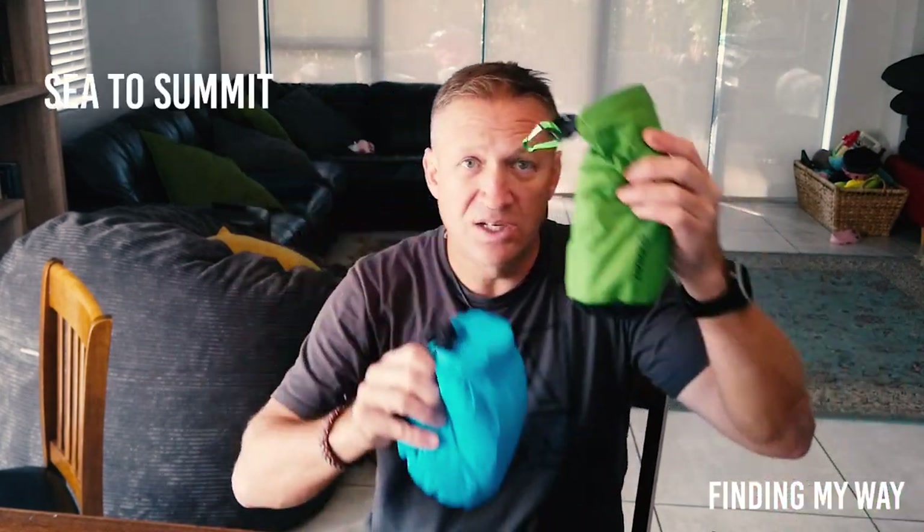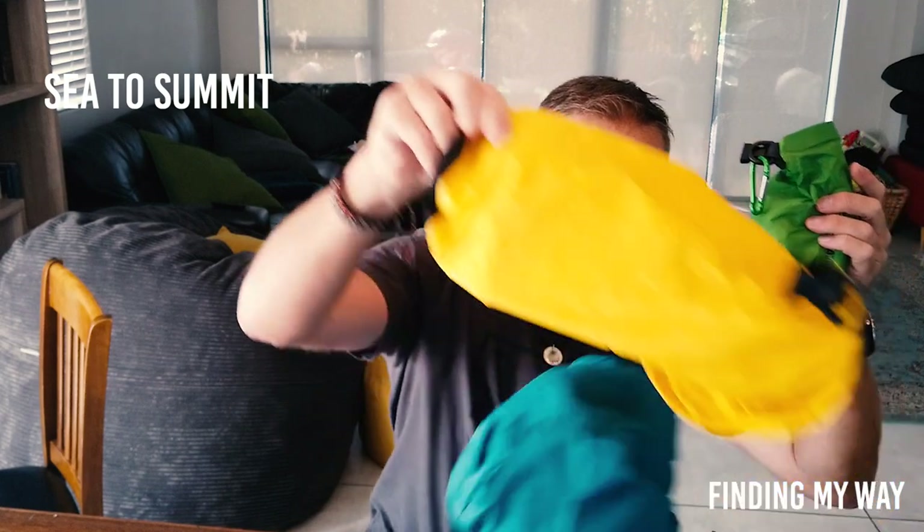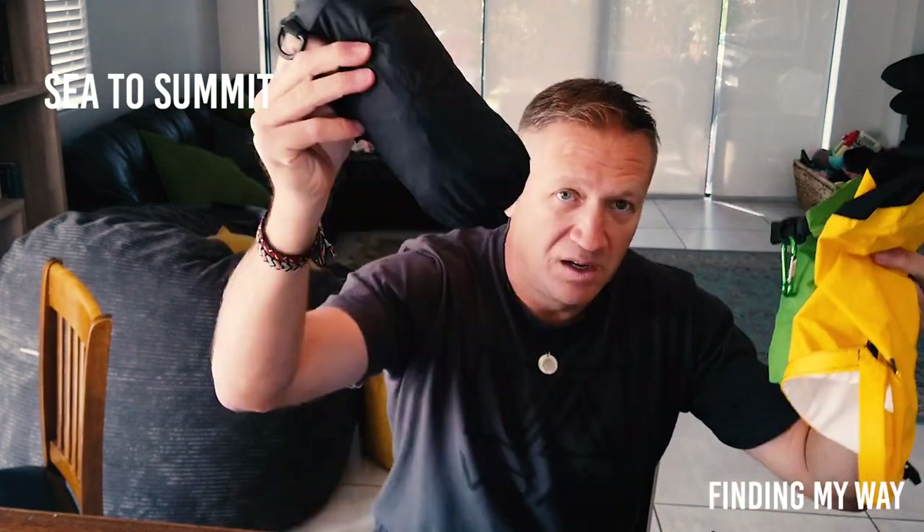I organized everything with different colored bags for everything, and that really really helped. Let's start here as well — I obviously had a cap, and glasses.